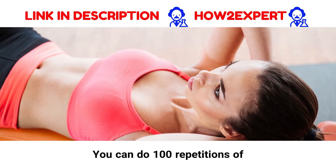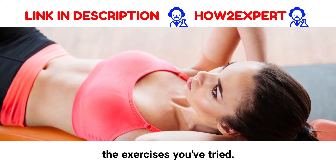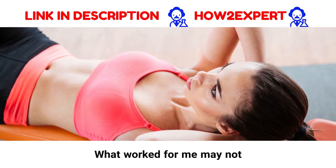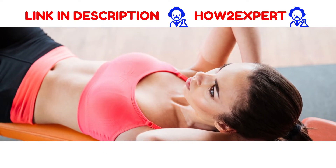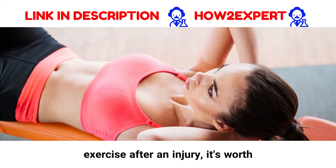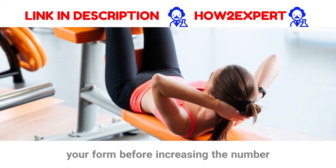You can do 100 repetitions of nearly any exercise, but it's awfully hard to complete all the exercises you've tried. What worked for me may not work for you. If you are new to exercising, or if you are returning to exercise after an injury, it's worth getting a personal trainer to check your form before increasing the number of reps you do.